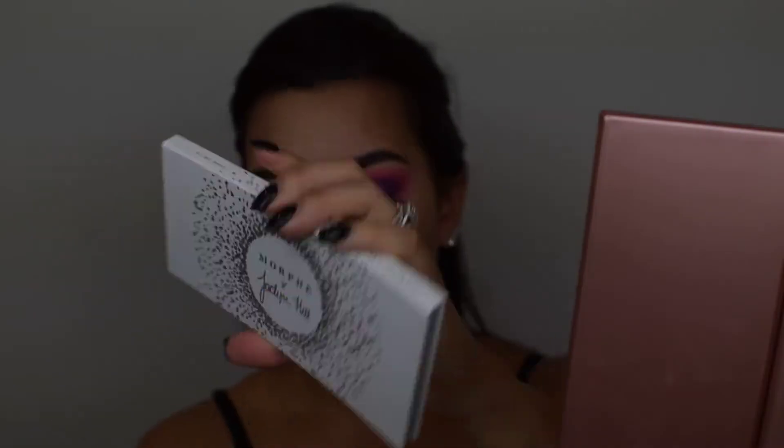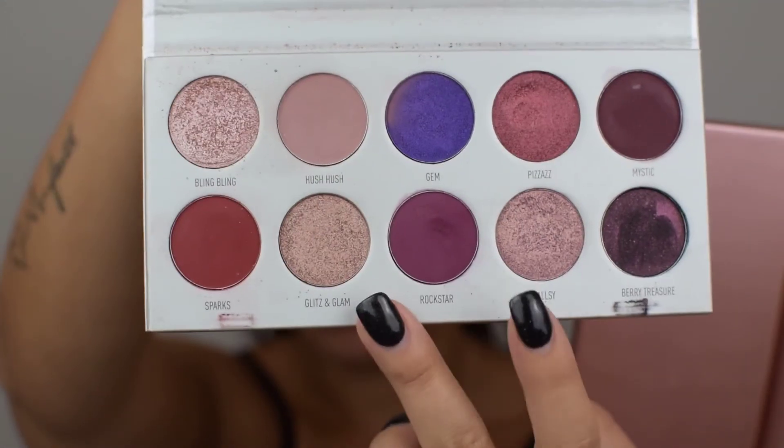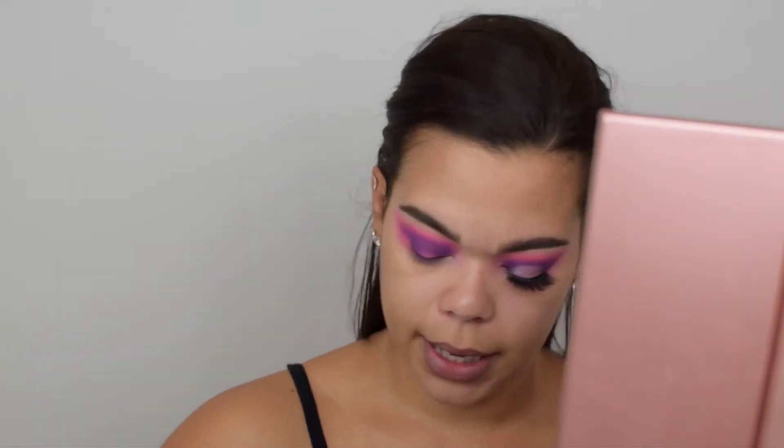Moving right along, we're going to go into the Morphe Jaclyn Hill Vault Collection — this is Bling Boss — and I'm going to take this purple-y shade, Rockstar, and we are going to use a defining brush to help further define the outer and inner corner. I want to deepen it up a little more so that we can blend it and create that spotlight.